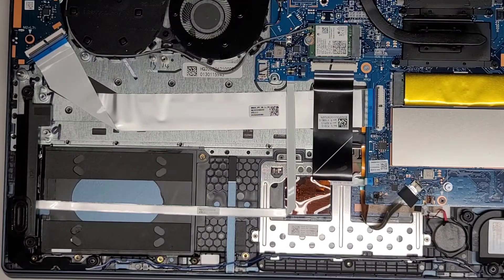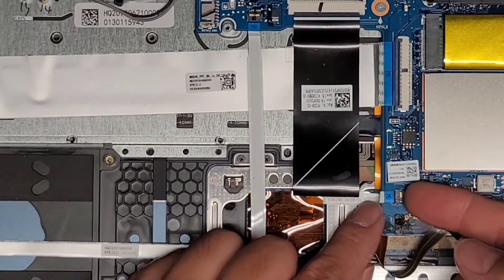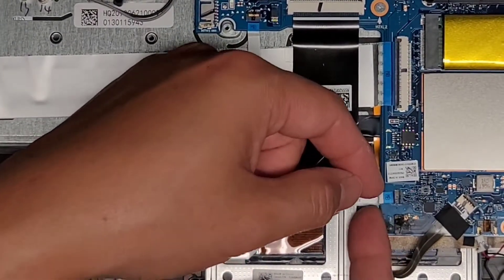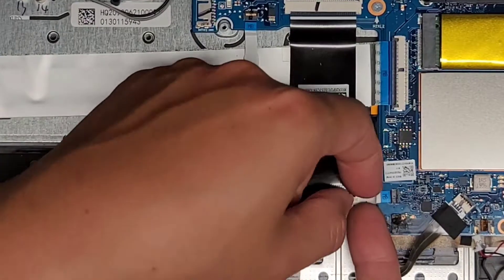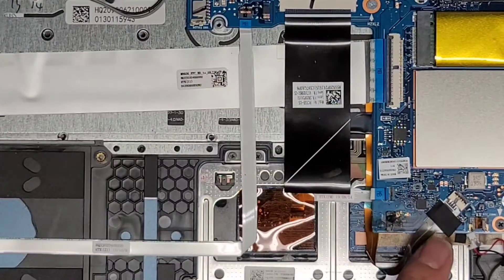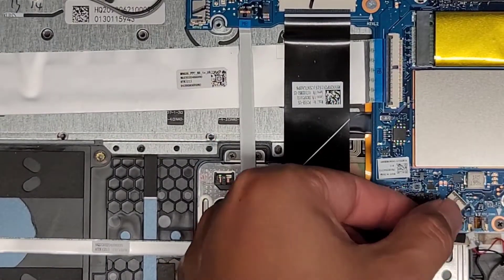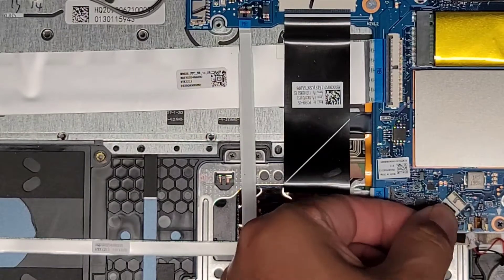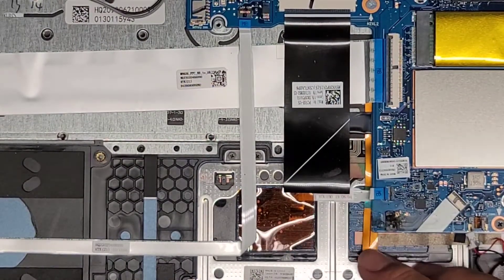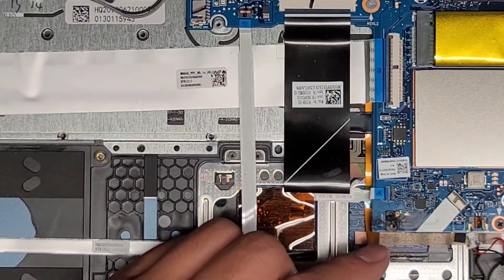Let's zoom in a bit and start unplugging more things. We've got this cable here — we're going to flip this latch up and disconnect that; this is for the touchpad. Keyboard backlight connector — flip that latch up and let's get this out. We're going to have to peel this tape up a little bit. This connector looks okay, so somehow it just completely fried the hard drive connector — pretty crazy.